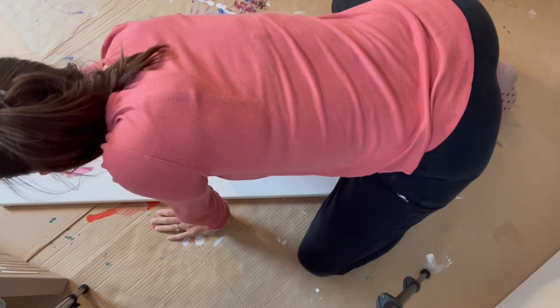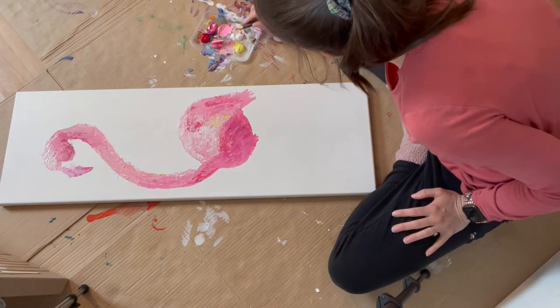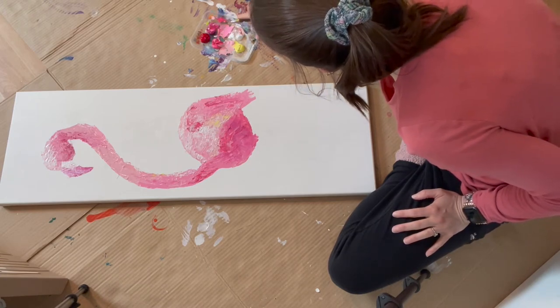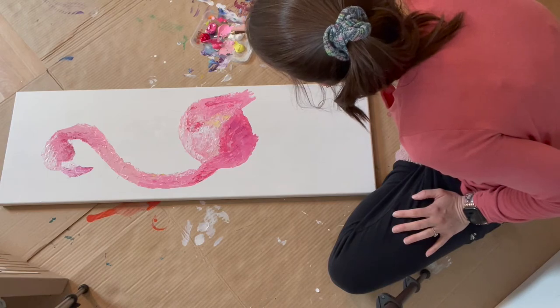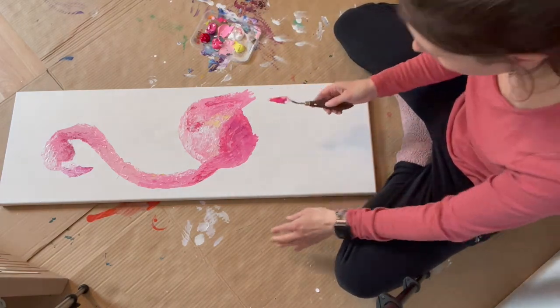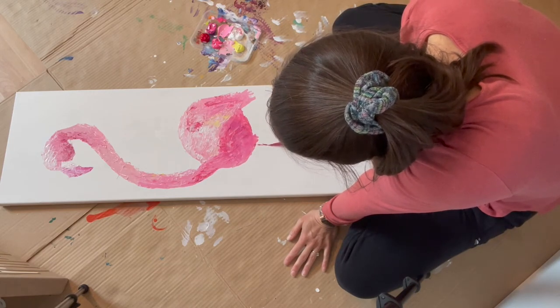The color helps too. So now what I'm gonna do is — I really want to have paint on the side of my palette knife, and I'm just gonna go like this.